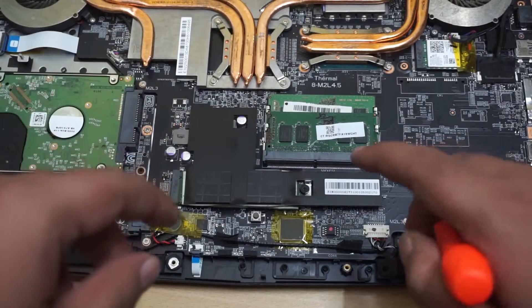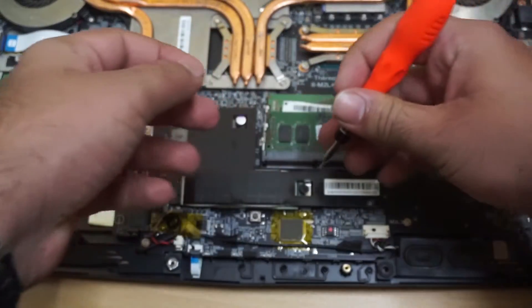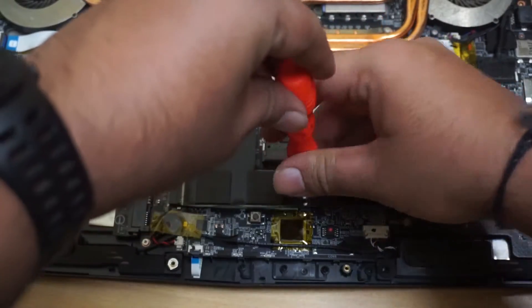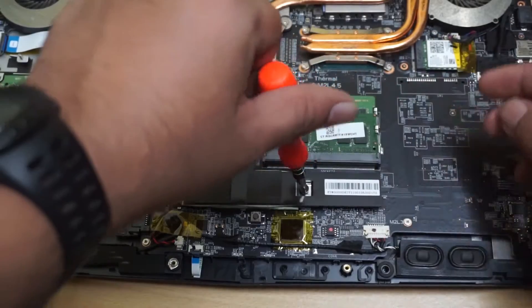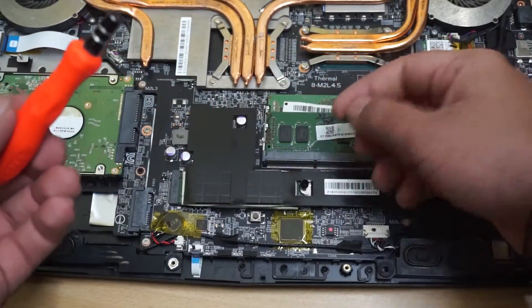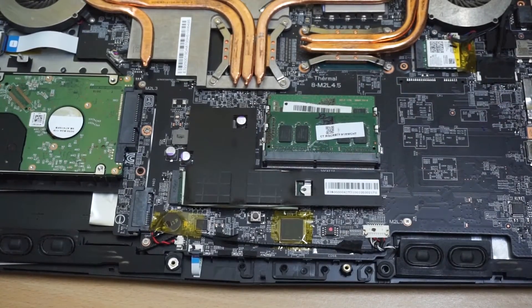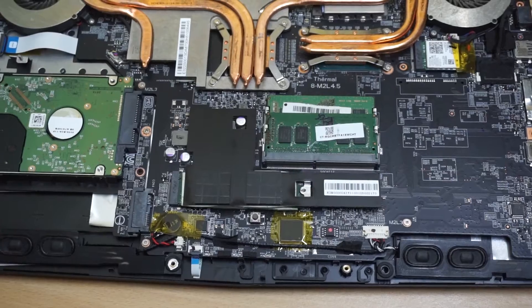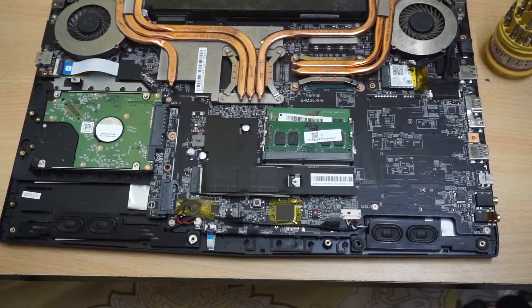Now we will remove the thermal pads over here. For that we need to remove the screw first. Let me secure the screw and zoom out a bit.